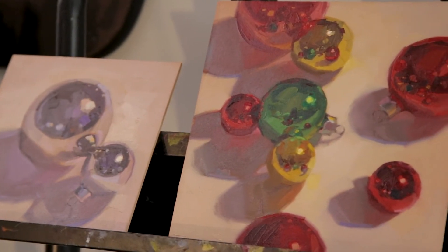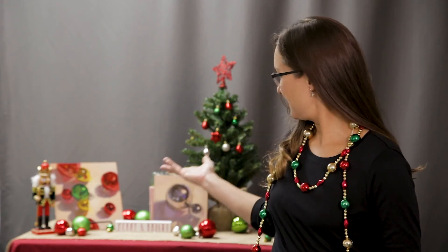A great thing to do with these ornament paintings is make your own greeting card for the holidays. I make postcards for all of my professional contacts with one of my ornament paintings every year, and I also make traditional greeting cards with them — I put them in my calendar for December. They also make fantastic holiday decorations, and even if you wanted to do a miniature painting of ornaments, you could make it into an actual ornament and hang it on your tree.